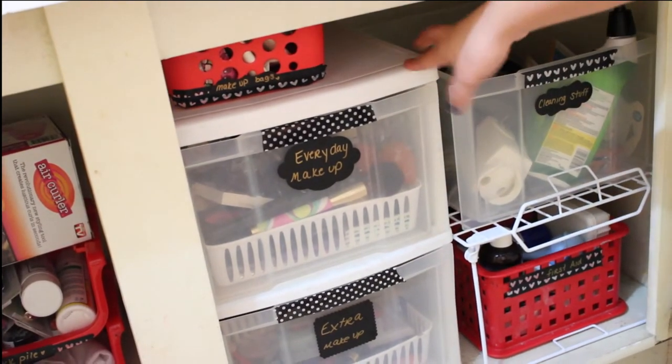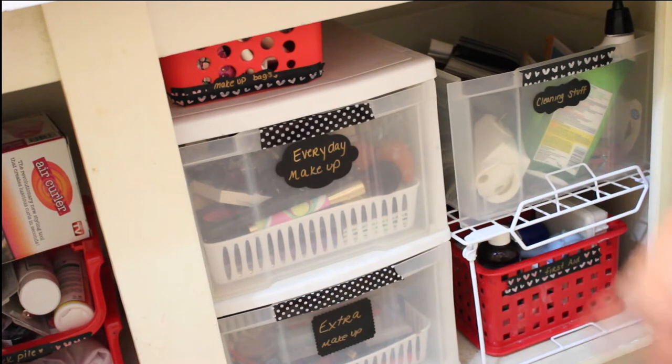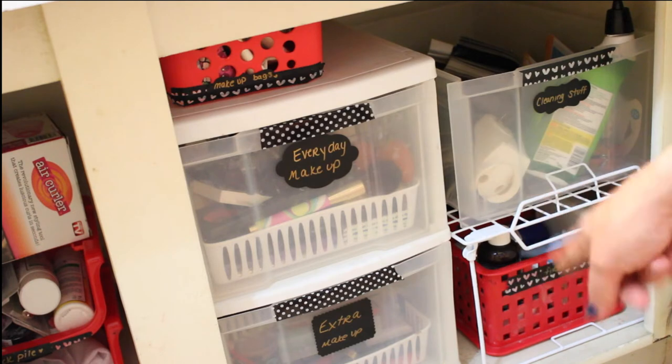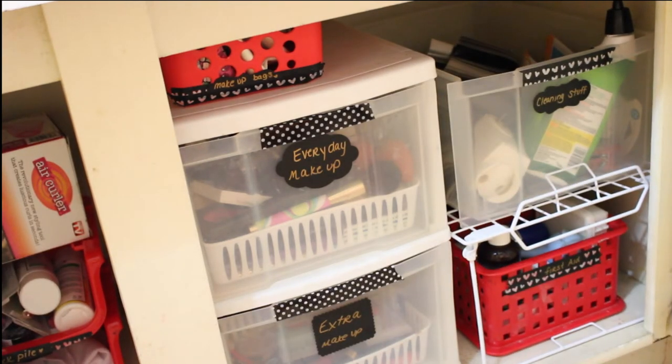So I did take this apart — this used to have three drawers. I took one part apart and just had the two drawers. Up here I keep my everyday makeup, things that I like to use on an everyday basis. On the bottom shelf down there I keep things that are extra: extra eyeshadows, things that I don't wear that often, just things that are extra that I don't like to reach for every single day.